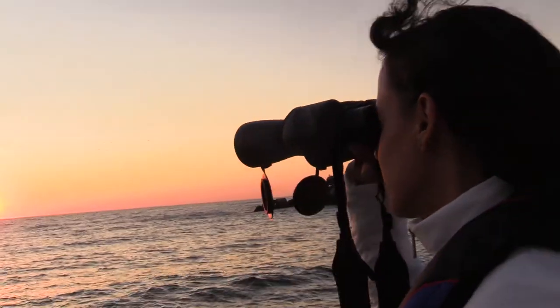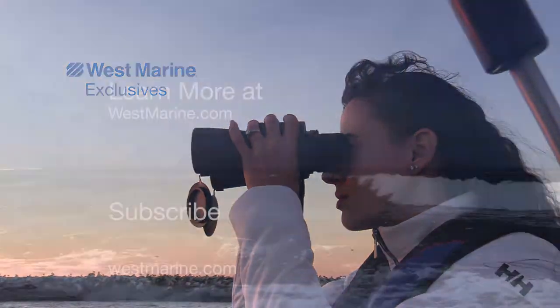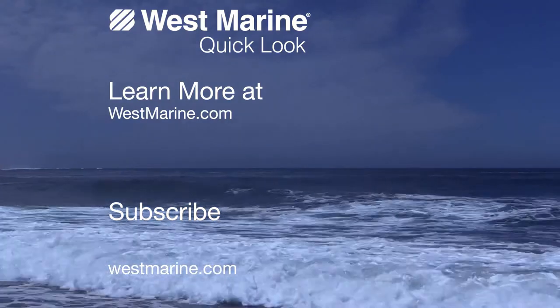You can search far and wide and you won't find a better value than our West Marine Coastal 200 binoculars, available only at West Marine. Thanks for watching. Check out the Coastal 200 binoculars at westmarine.com or click the button in the upper left corner.